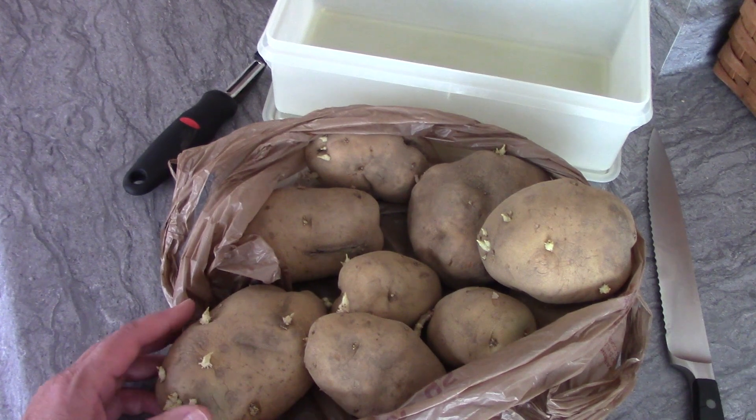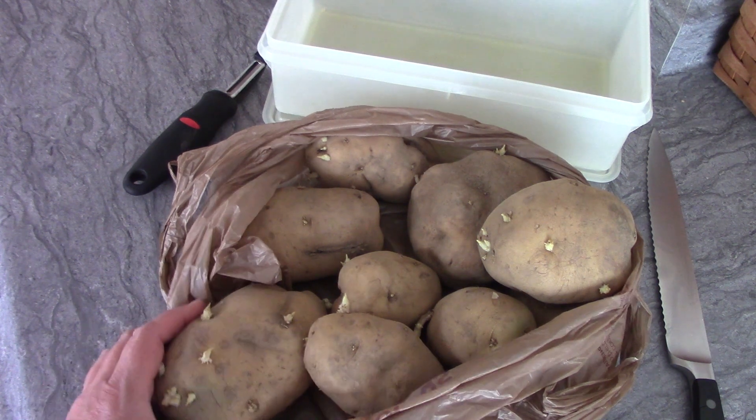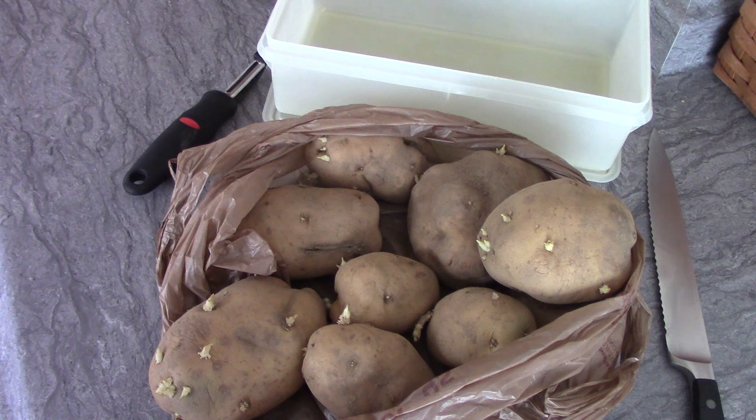I'm going to peel up a bunch of these and cook them up. What I do is peel them, cut them into small chunks, and parboil them — but I don't boil them all the way until they're completely soft. Then I put them in the refrigerator to cool. I usually do that one day and then prepare the home fries the next day. But today is Easter Sunday, so I'm going to do it all today.